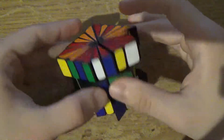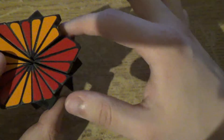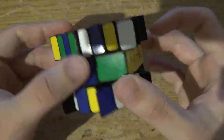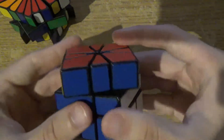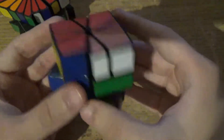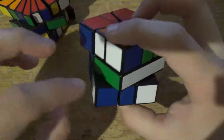Let's see what it does. It's R2u, R2u', R2. What it does is it takes these two pieces and puts them up here in a kind of reversed manner.